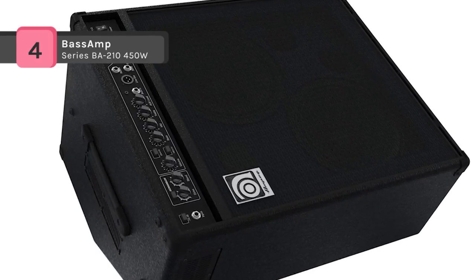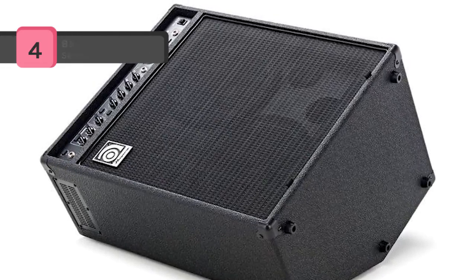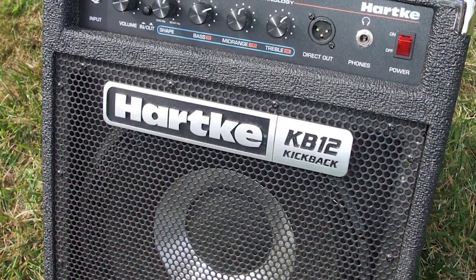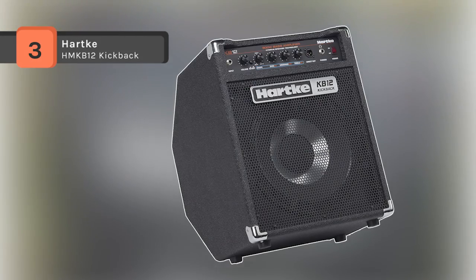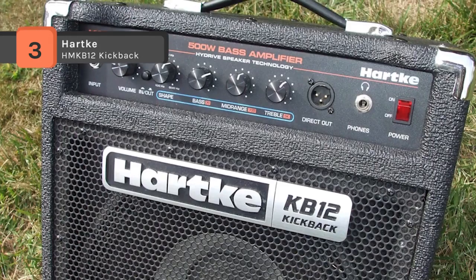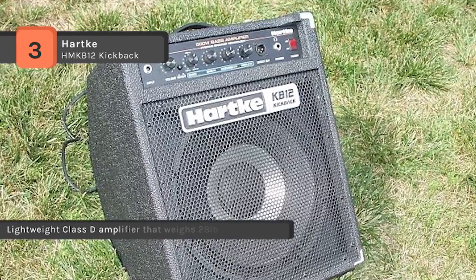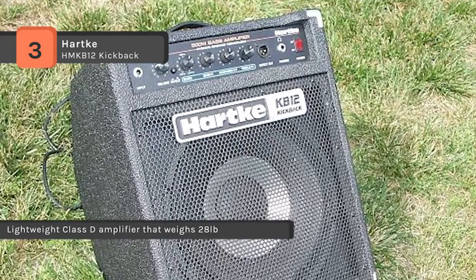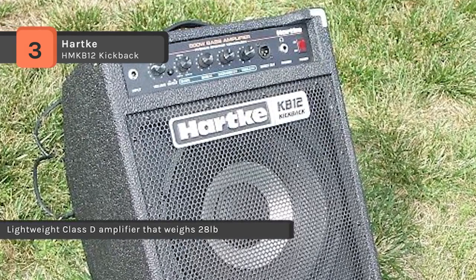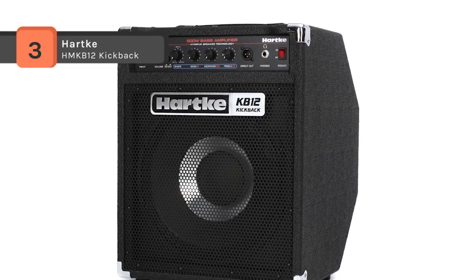These amps are specially created for performance and portability. The Hartke HMK-B1-2 Kickback is revamped with a new high-powered, lightweight design. Retaining the classic enclosure, the amplifier features Hartke's patented hybrid speaker technology. With 500 watts of Class D power, it is ruggedly portable and delivers a firm bass tone that cuts through the mix.